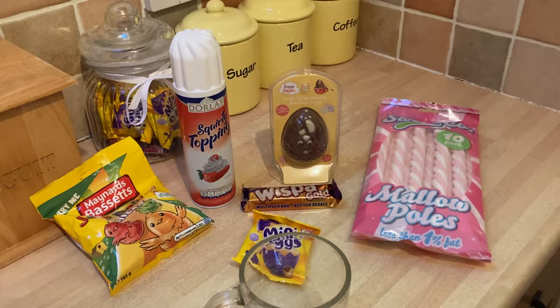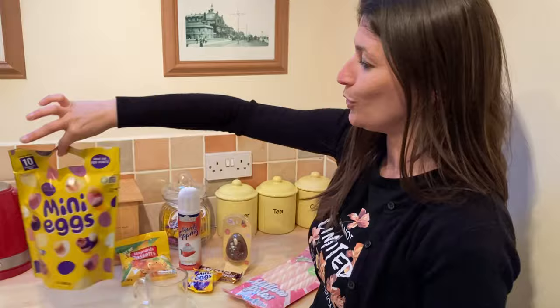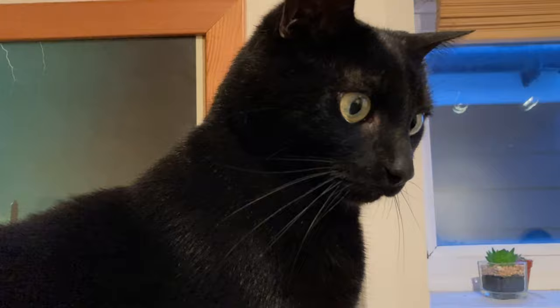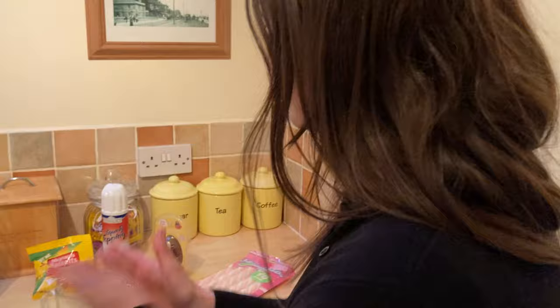These little mini eggs - you can actually buy them in a big pack in Tesco's with ten of these little ones inside. Probably the best investment I've had this Easter, that's for sure. Can't go wrong with mini eggs. Smidge is on top of the microwave - you need to get down from there, that is not your abode!